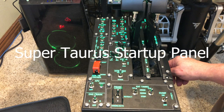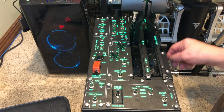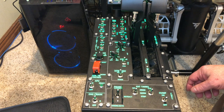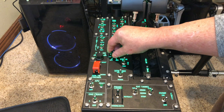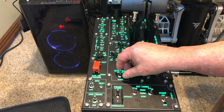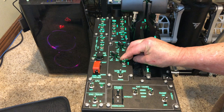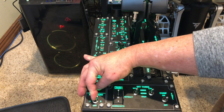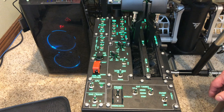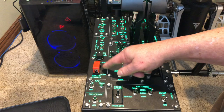Super Taurus startup panel — at closer inspection, the construction is sturdy metal with finished screws, and all the attached hardware was tight and secure. The startup panel switches are a combination of rotary, two-way, three-way, and momentary. The panel has a combination of both flight controls and startup controls.